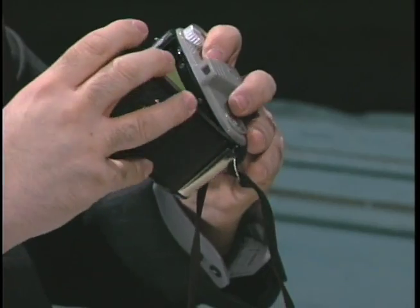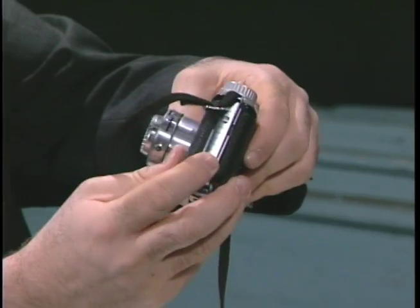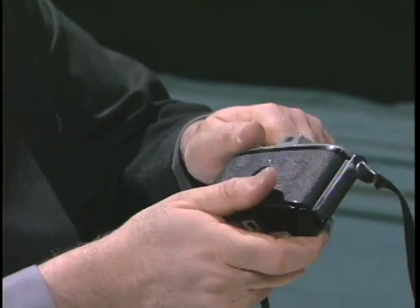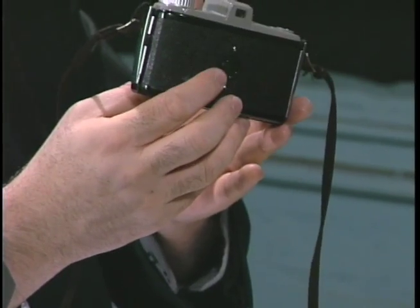Now I'm going to put the door back on the camera and put it back together. There's a little button on the side. Believe it or not, this is the first time I've seen a green window — I've always seen red windows. The backing on this film was green. I'm going to roll my film until I get to number one. I'm at number one — exciting.